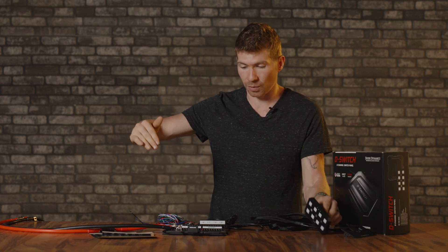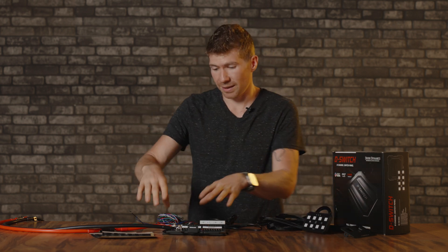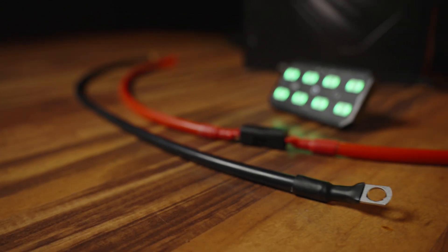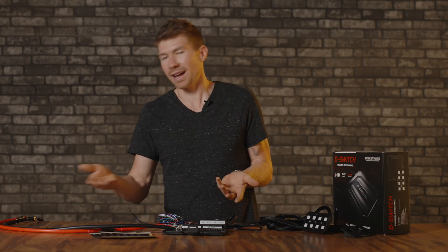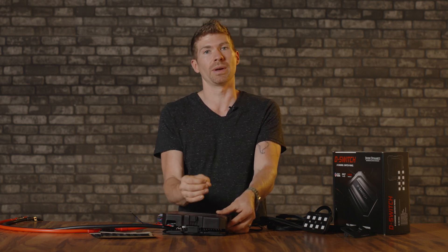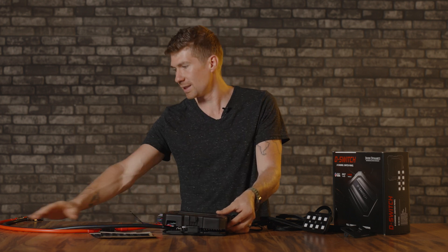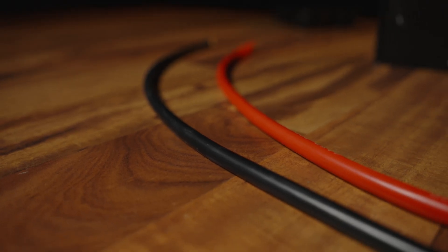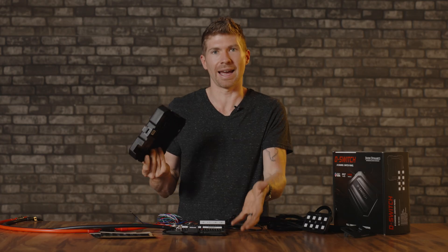Thankfully you can actually hear the buttons, so you can feel around for it no matter where you mount it. Pass this through the firewall and the switch is now sitting in your vehicle. The positive and negative battery terminals are about two and a half feet long, which is super convenient because this module is chunky. The last thing you want is to be limited on where you can mount it in the engine bay — every engine bay is different, so thank god Diode Dynamics supplied a longer lead for easier mounting.